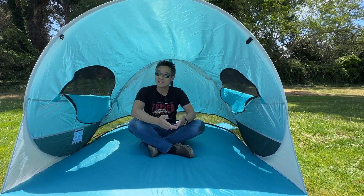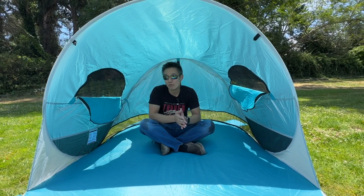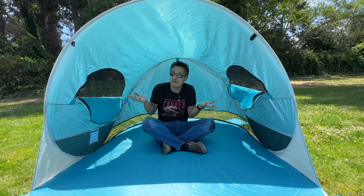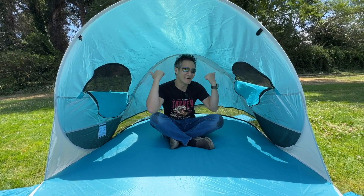The question is, how long does it take to fold up? The same amount of time — it's super fast. This is a Wolf-wise beach tent and it's pretty awesome. It's a great solution if you're going to the beach and want to set up quickly with a very lightweight, compact tent. The Wolf-wise beach tent.